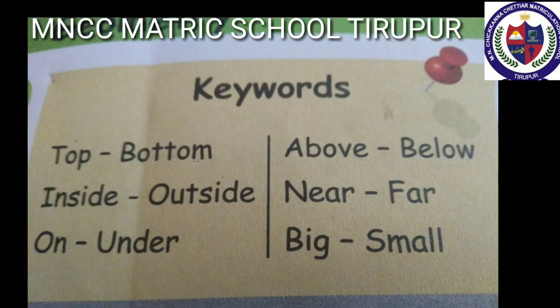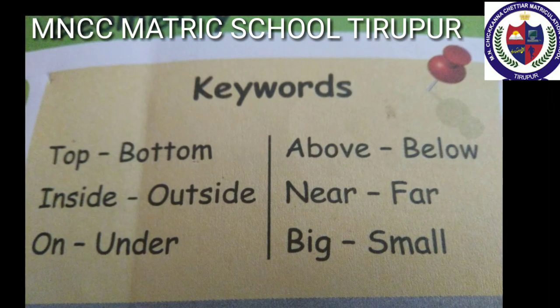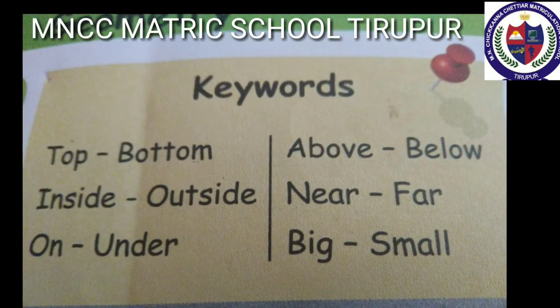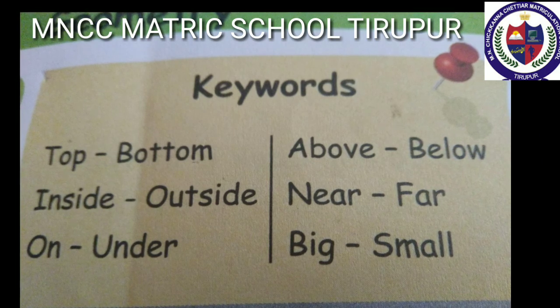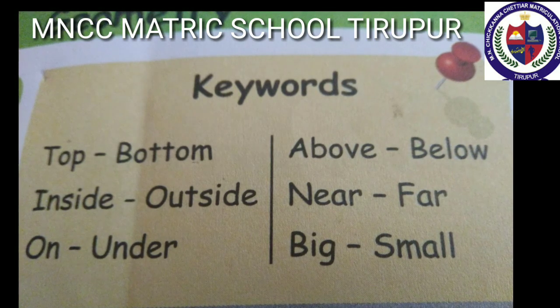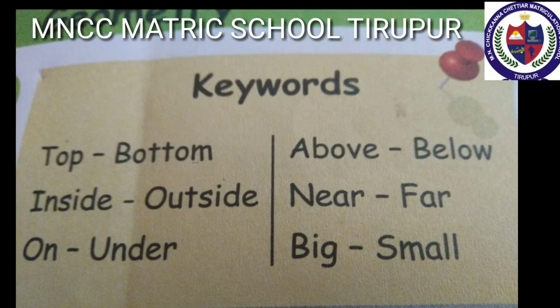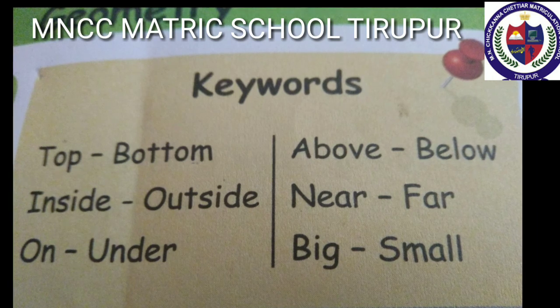Well, see the keywords. Top, bottom. The blue color book is at the top. The red color book is at the bottom. Inside, outside. Students are sitting inside the class. Students are playing outside the class. On, under. Students are jumping on the floor. Students are crawling under the table.